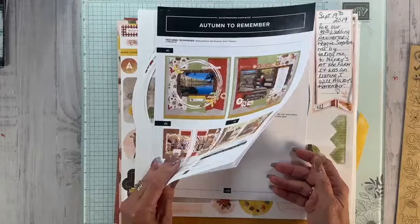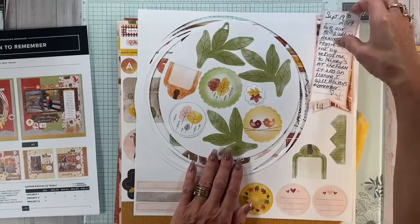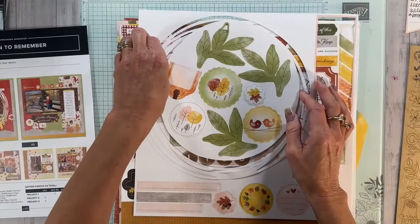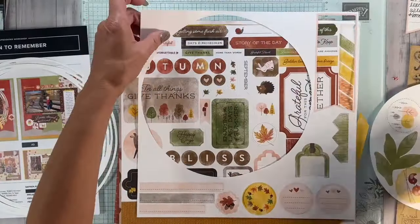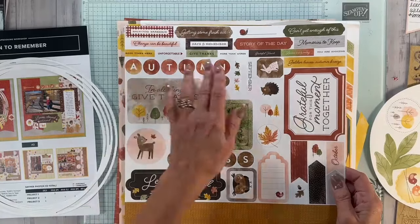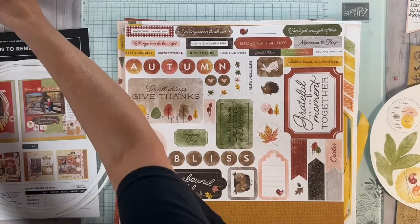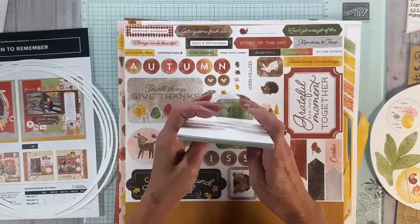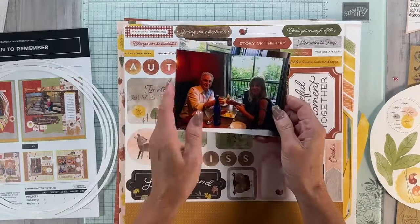If you watch me, you know I hate using measurements, but we're going to get started. I have an idea what I want to do — we'll see how it turns out. I've already done my journaling. I have some pictures here, and this was from our anniversary five years ago. My husband surprised me and took me to Henry's at the Farm Restaurant — that's in Milton, New York, I believe. This picture is a little dark; I should have lightened it up, but we're going to go with it.